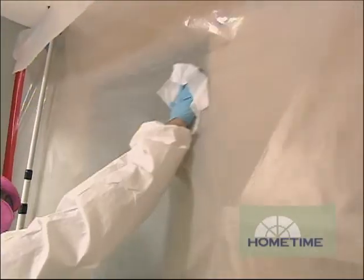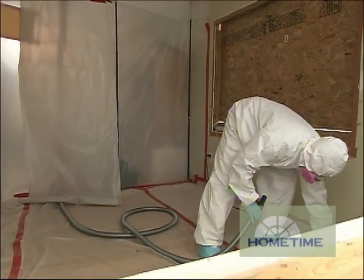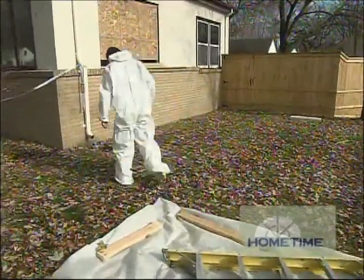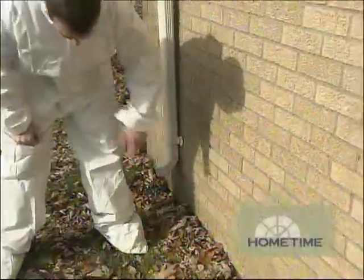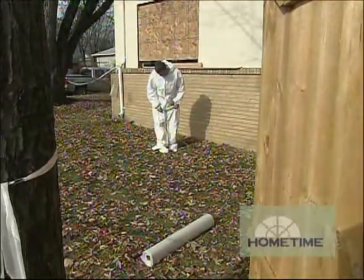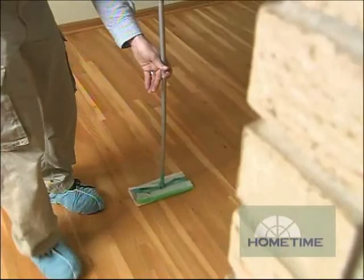As far as cleaning, we wipe everything down and vacuum everything from the top down before anything comes out of the site. Then we want to go through and do a visual inspection by a certified renovator and look for anything that's loose debris, making sure that it's all cleaned up at that time.